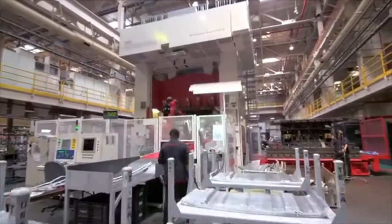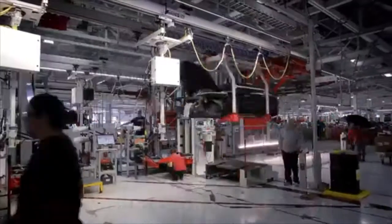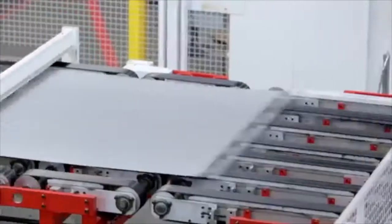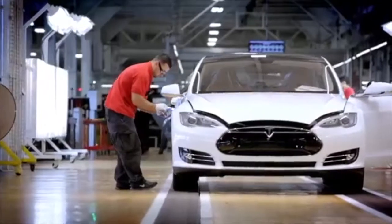We have most everything we need right here in-house. We do the majority of our stamping panels ourselves. We have design engineers here at the facility, so we're very nimble and quick at what we do. Currently, it takes about three to five days for a Model S to go from raw material all the way to being finished on the assembly line.